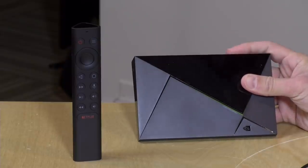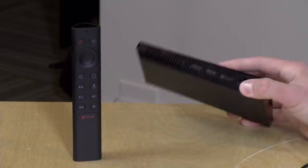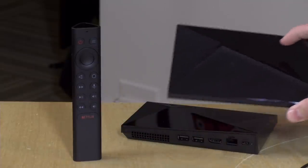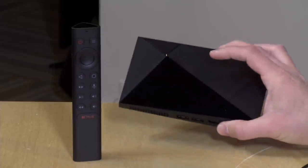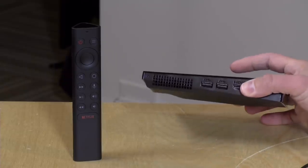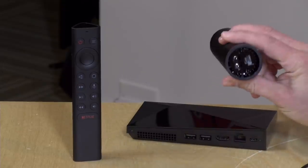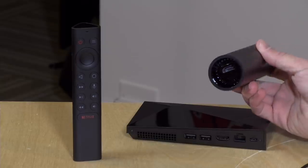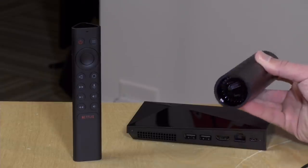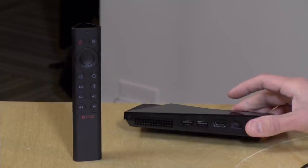The new Pro has 16 gigabytes of onboard storage, and you can augment that with two USB 3.0 ports on the back. The old Pro came with 500 gigabytes of storage, so that's a pretty big reduction. If you want to store media on your Shield you'll almost certainly be plugging in USB devices. The tube has no USB ports and only 8 gigabytes of internal storage, but it does include a microSD card slot — which is lacking on the Pro — so there are tradeoffs between the two models.